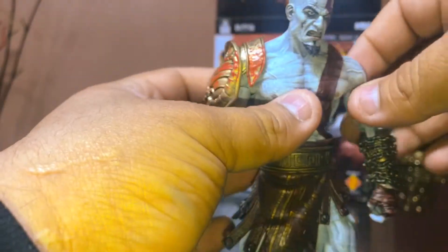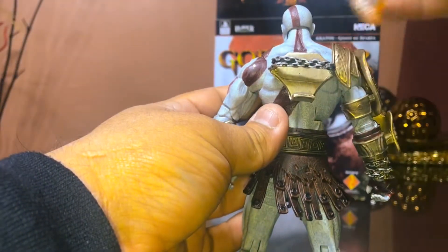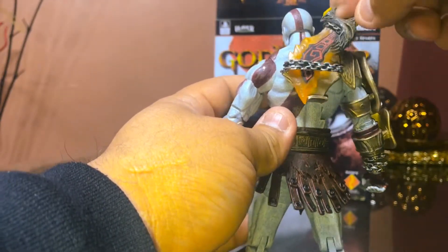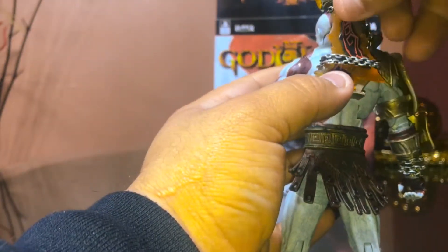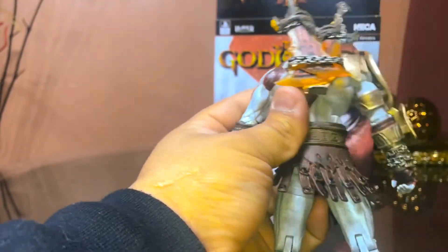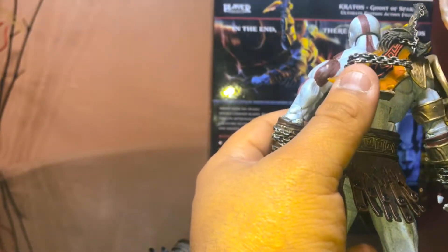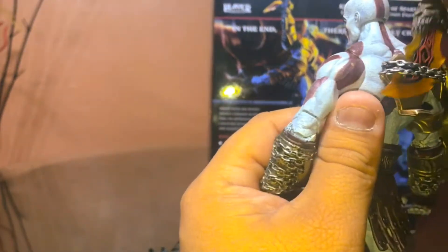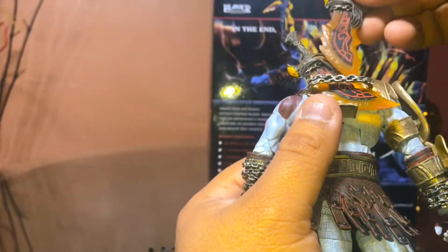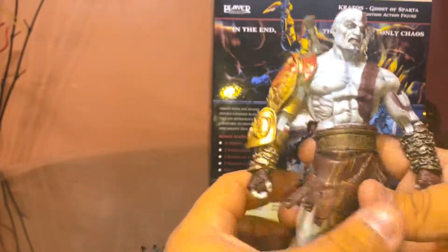I'm actually afraid to show you the articulation on this figure because I could end up breaking it. But the figure comes with this little storage right there so you can put the blades in. Let me see if the back shows a picture of how it goes — oh, I did have it right. There we go — so that's storage for the weapons, which is cool and appreciated.